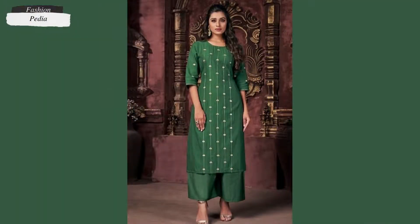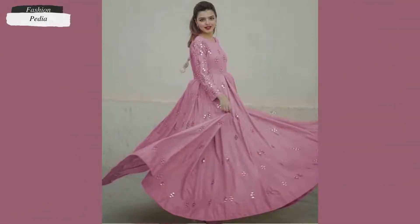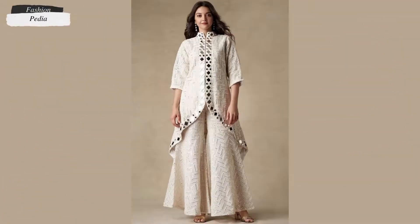Hello viewers! Welcome again to Fashionpedia. How are you? Today's video is a little different because I haven't made a lot of videos on this topic. Mirror work.